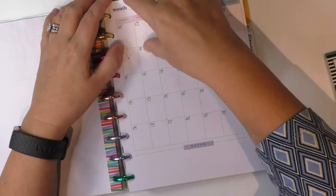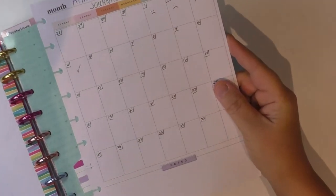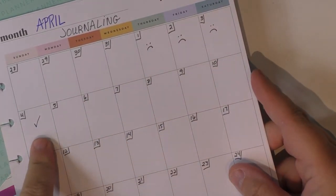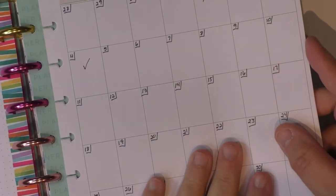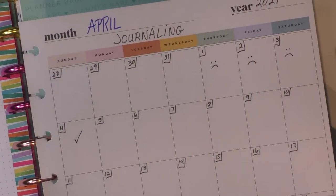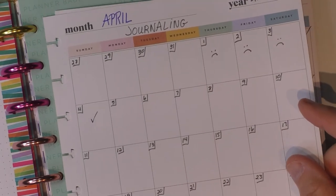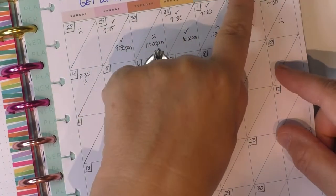Now how I'm tracking it — April is journaling. You can see I have sad faces. I did not do it Thursday, Friday, Saturday. I did today. I'm going to hope to see check marks, or sometimes I'll use a star, to indicate that I have done it. The first one is always the current new one for the month. This is April journaling and these are the monthly sheets from Happy Planner — love them. I bought two packs of them; you can do so much with these monthly blank sheets.